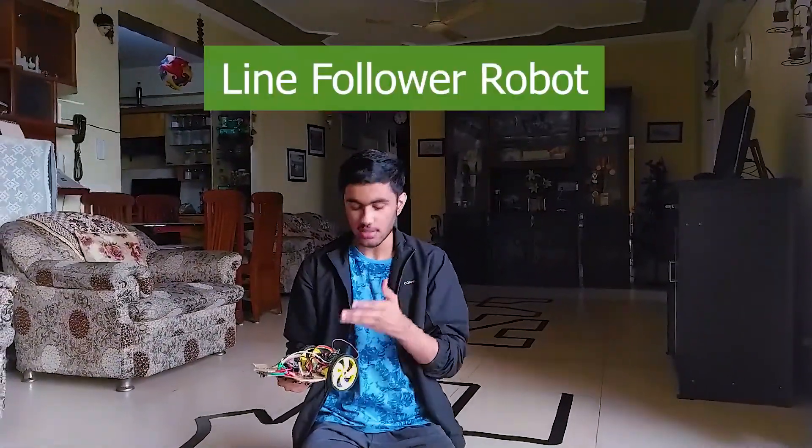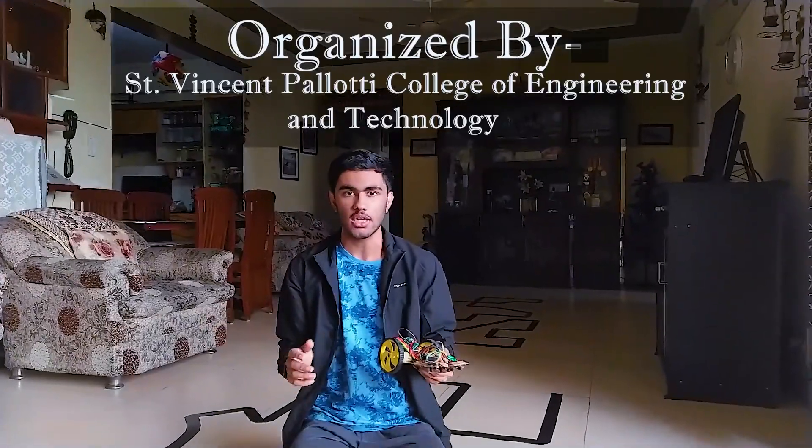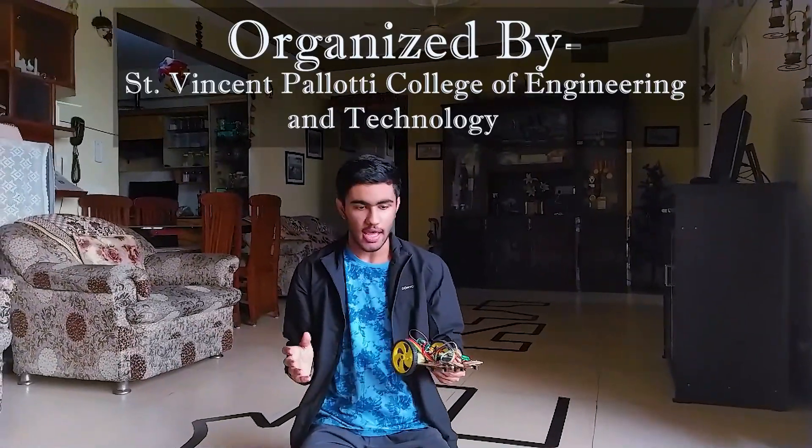Hello everyone, my name is Ayush Vinsali. I am in class 10th and this is my line follow report. I got a chance to participate in a college level line following competition where I competed with many engineering students from all over India, and during this pandemic we also got a chance to make the entire arena in our house.